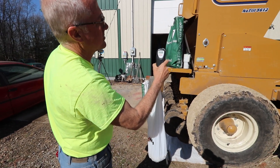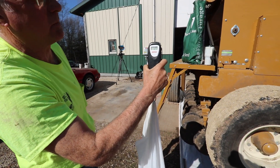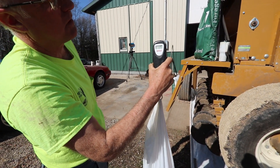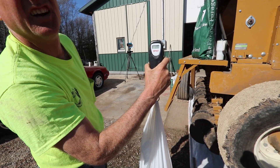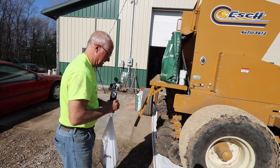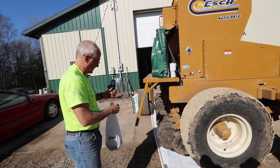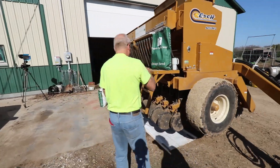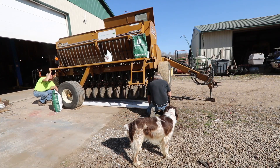If we set it right, we should have about a pound of seed here — that should be one-tenth of an acre. It came out at 1.27 pounds, so we could back it down just a little bit, because right now it's set at planting about 12 and a half pounds to the acre. I'll back it off just a little bit, maybe go that way just a hair.